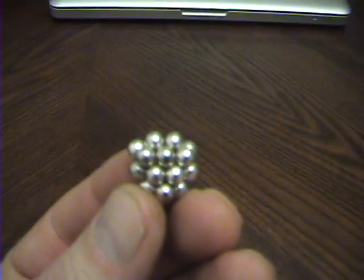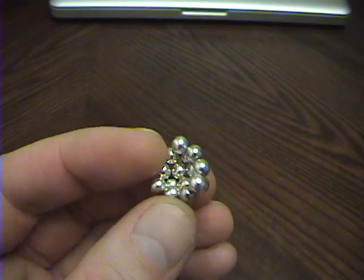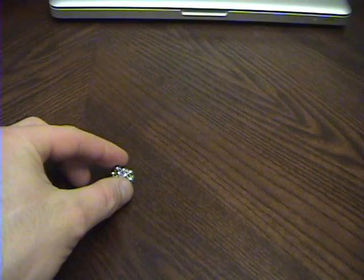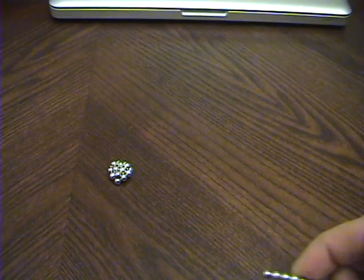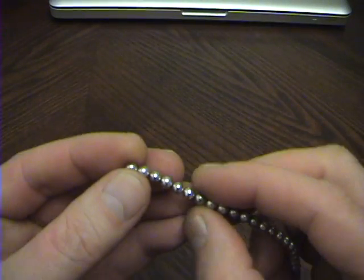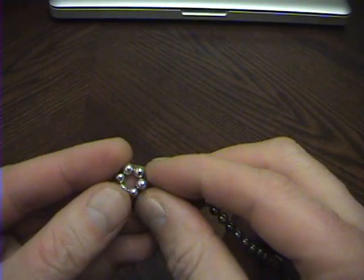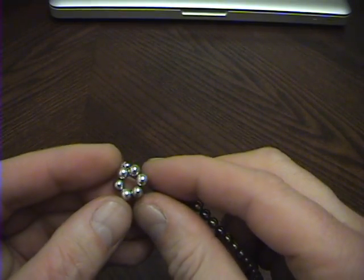What you need to do is make 24 of these little subunits in order to make it, and I'm going to show you how to do that. Get a chain of magnets and start out by making a hexagon — or rather, a hexagon.